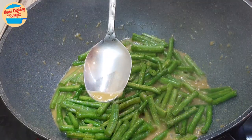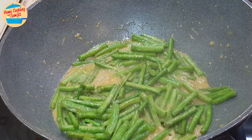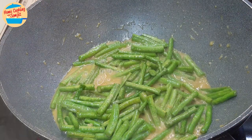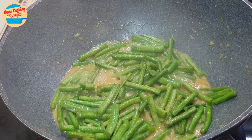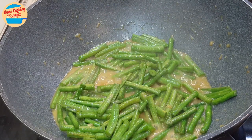Give it a taste. Mmm, tasty! Add more seasoning if you prefer, but this is already good as it is. Let's switch off the heat. Now we can dish out and serve.